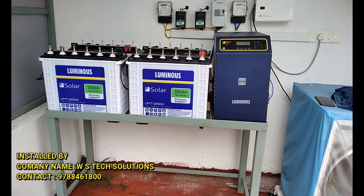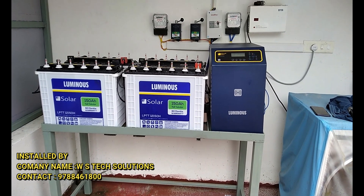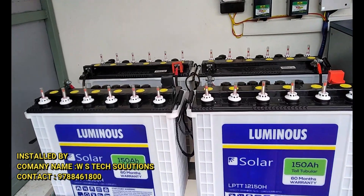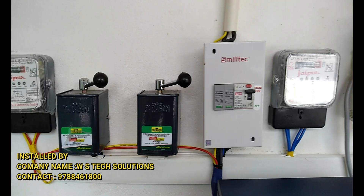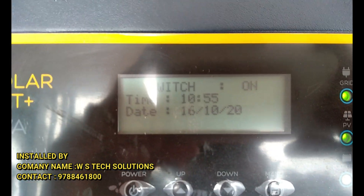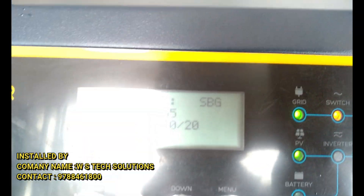This is a 3.75 KV aluminum kit that I installed. This is the design, so you can see the display on the display.